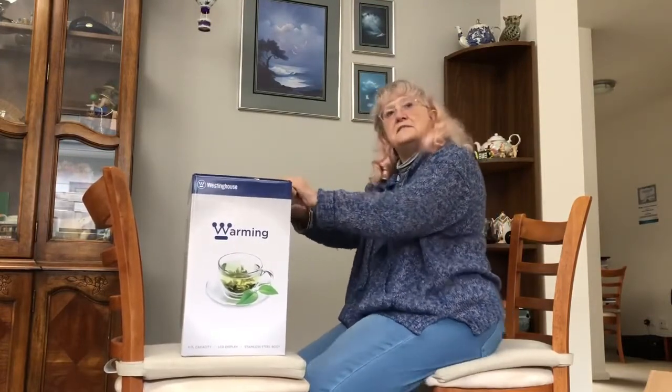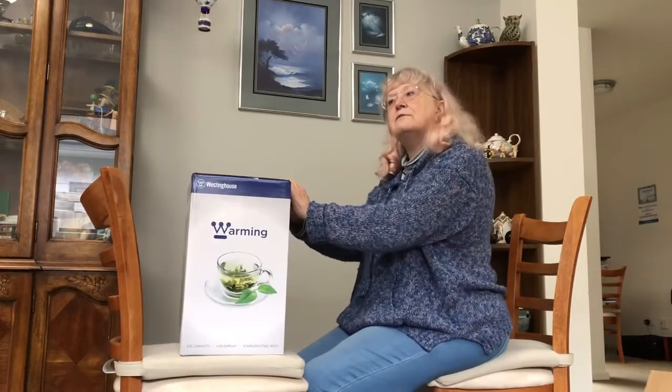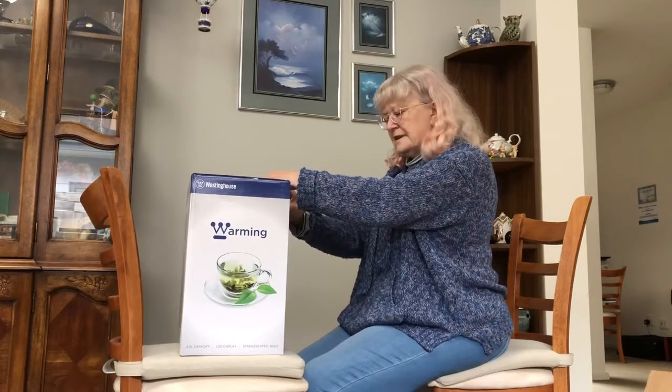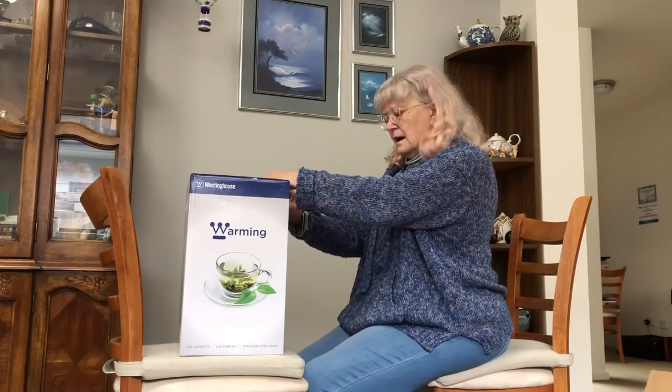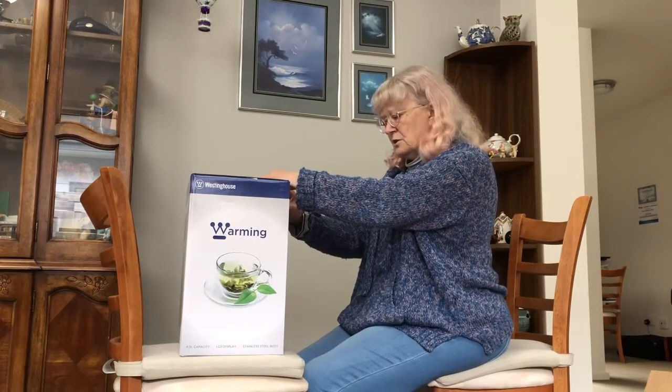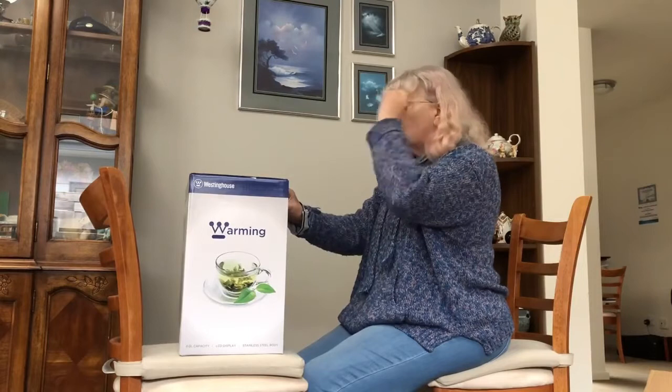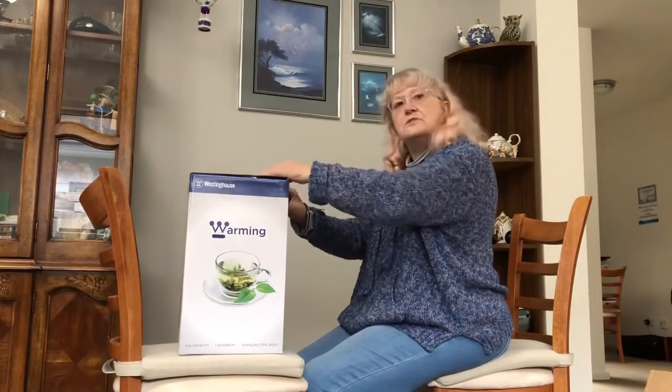Apparently you can set the temperature on this anywhere from 45 to 100 degrees, which is good. I like my coffee and tea hot — I'm one of the hot water people.